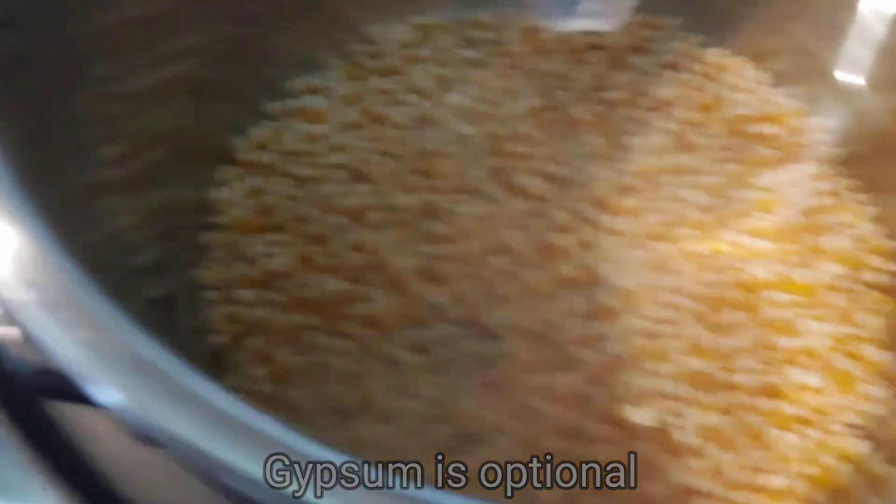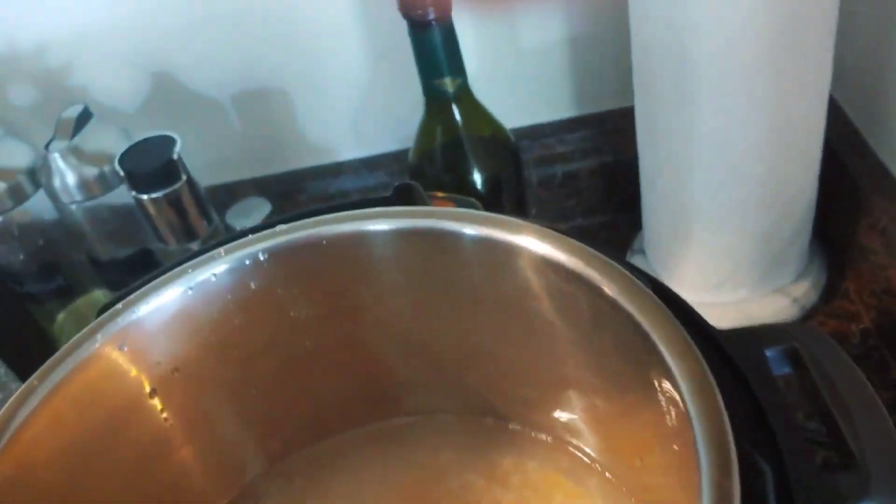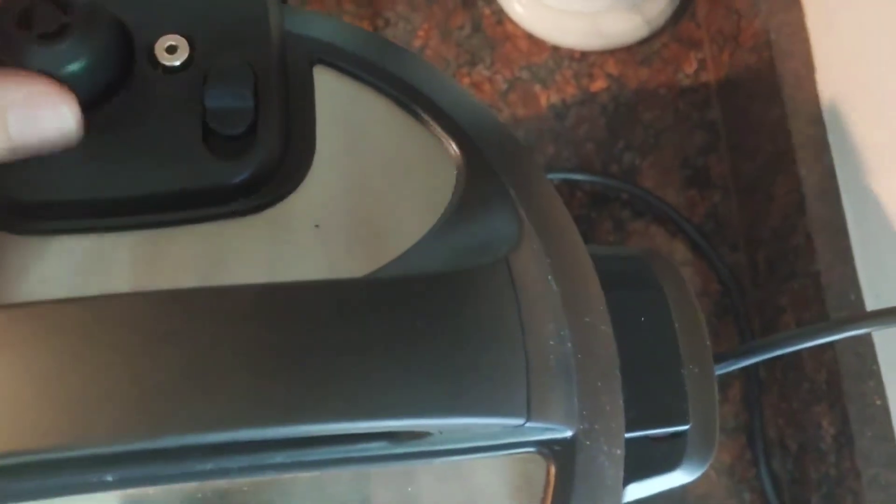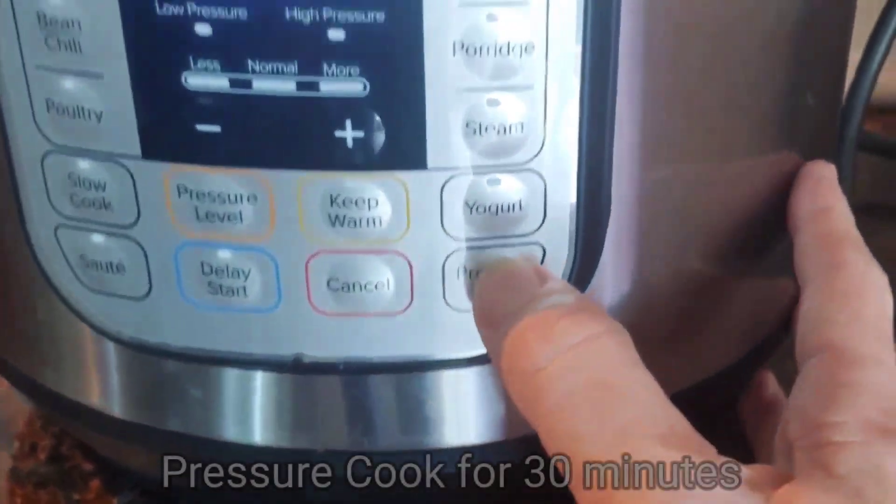Since I'm using less, I won't use a full teaspoon of gypsum — about half, maybe a bit more. That's enough. Mix it up, make sure the vent is set — this one does it automatically — then go to pressure cook.